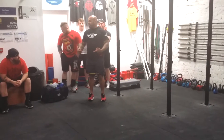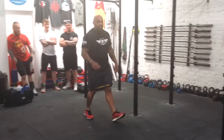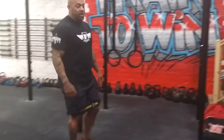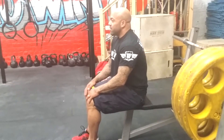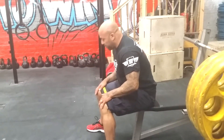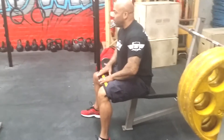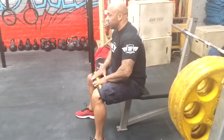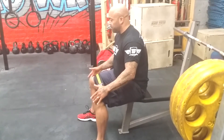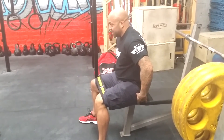Does anyone have problems when they squat where their knees cave in? Yeah. So I'd normally do this to begin the workout as well. You just sit on the bench, depending on how wide your squat stance is, bring your feet out to about your squat stance, and then push the band out. This band's quite a lot higher tension, a bit smaller than what I normally use, so I can't push my knees out as far. But that'll activate the muscles around the hips to keep your knees out.